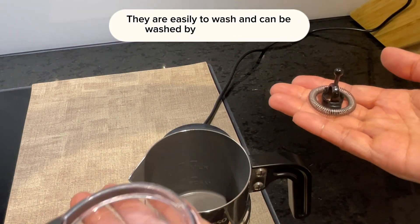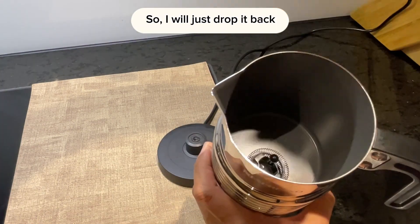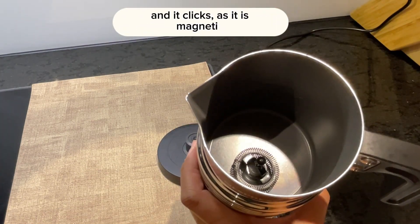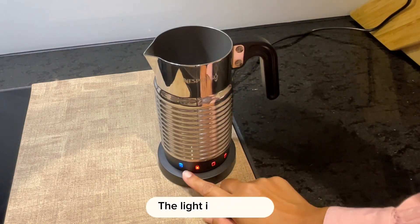These three parts — the whisk, the cup, and the lid — are easy to wash and can be washed in the dishwasher. I'll just drop it back and it clicks. It is magnetic, so I'll just put it back on the base. The light is on again.